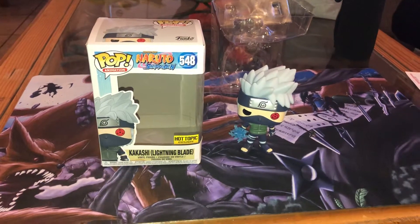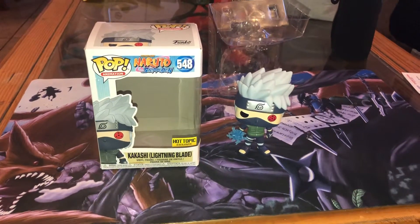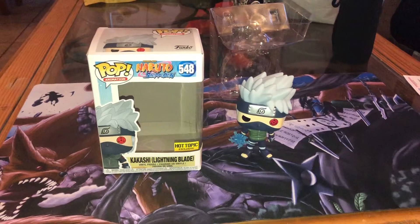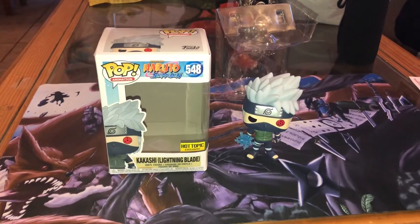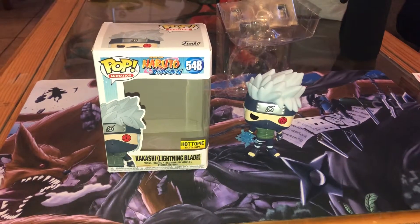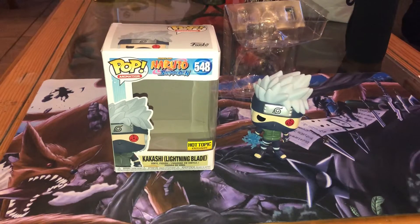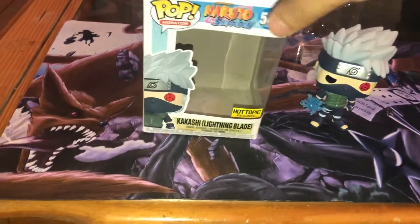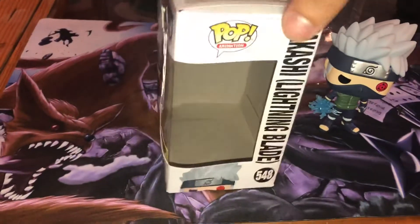Hey, what's up guys, welcome back to another video. Today I'm gonna do an unboxing of Kakashi with Lightning Blade, the Hot Topic exclusive, which I already went ahead and opened. I wasn't trying to struggle in front of the camera or anything, so yeah, here we go guys, here comes the box.